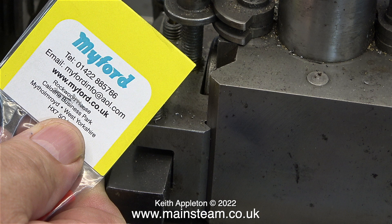As well as buying a tool holder from Myford while I was there, I bought a cutting tool - and it's the wrong one. More about that shortly.